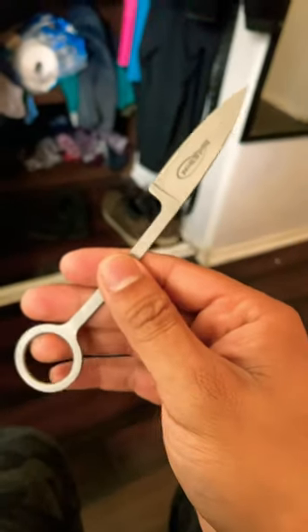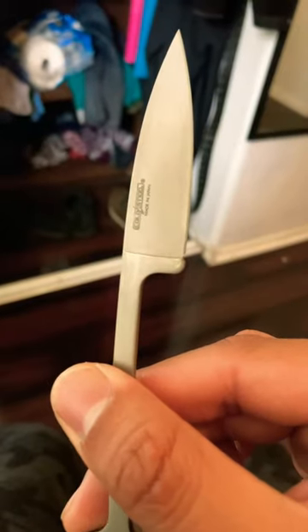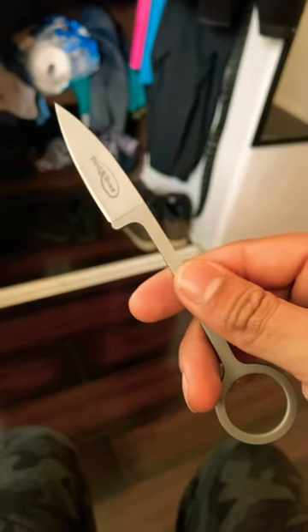It comes out of the sheath pretty well and stays in the sheath pretty well too. Pretty good price for a fixed blade. Check it out — link in the comments.